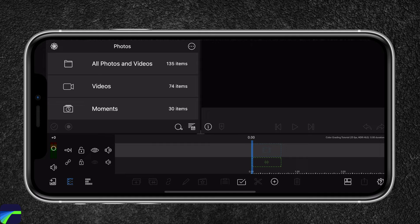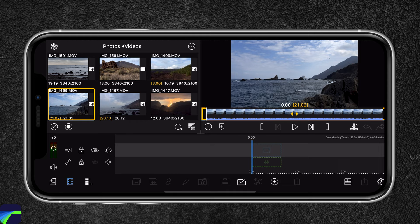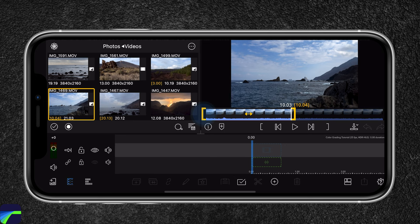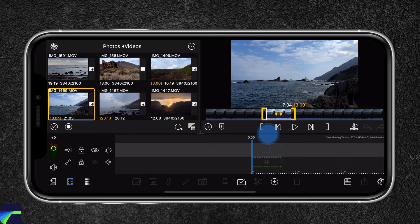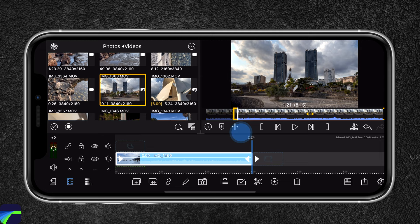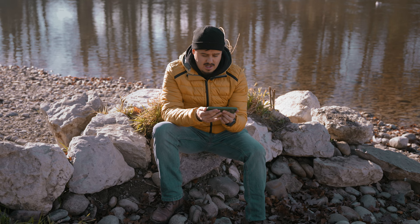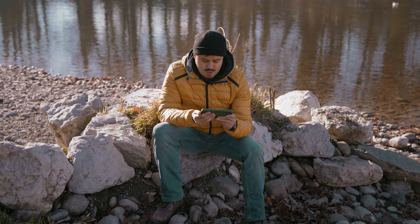Now we're going to import our footage. Go to the top left and select photos, then go over to videos. I'm going to select this clip and shorten it to around three seconds, then import it into the timeline. The second clip we're going to edit was shot in Tenerife in Santa Cruz, and I'm going to shorten it as well to around three seconds. By the way, if you want to follow along, the clips are available using the link in the video description below.